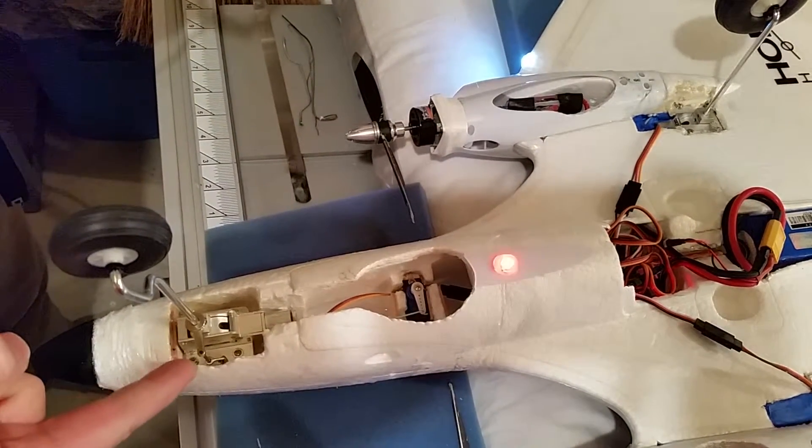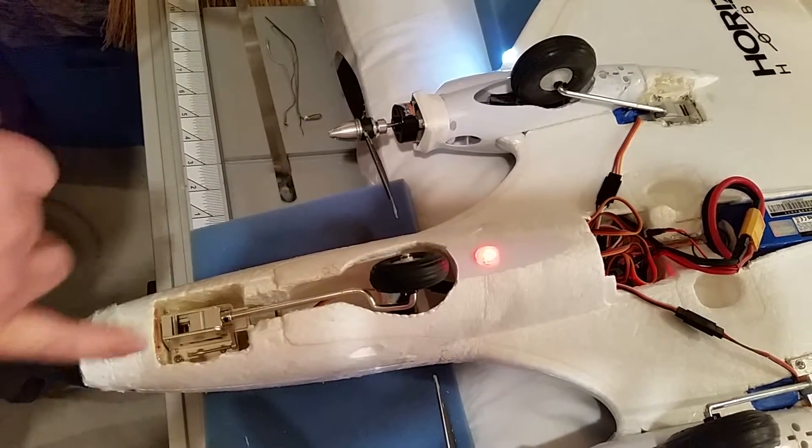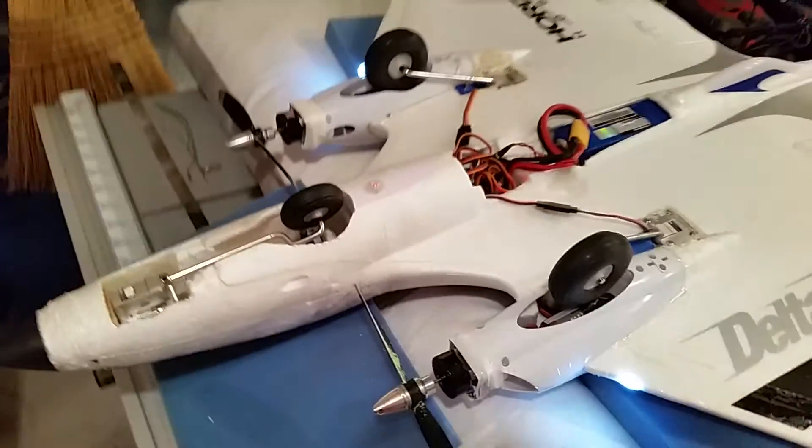Watch what happens when this closes. Basically that's allowed to slide free and just minor engagement with the top of the servo. Go ahead and get a shot of all of them working.